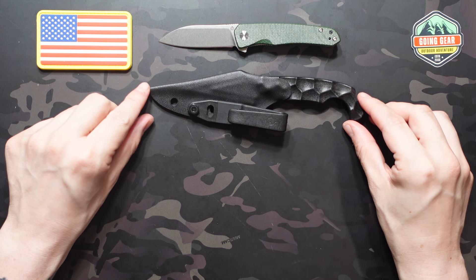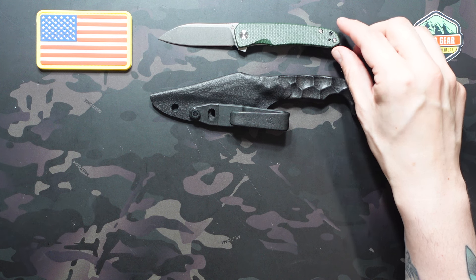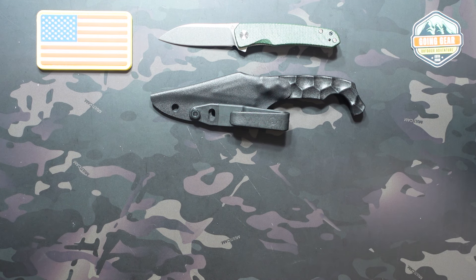That brings our standard box value to $112.98, which is great value when you consider you pay $60. A little less so if you think this dagger is more of a $25 item, putting us at $75–$80 of real value. It does feel like a bit of a miss on the standard box for me this month — I love the QSP Otter, but everything else is underwhelming. Let's see if the premium box can redeem that; it has two items this month.